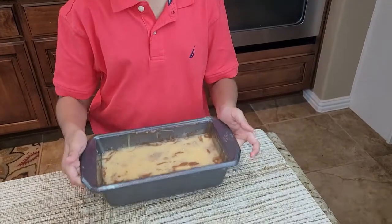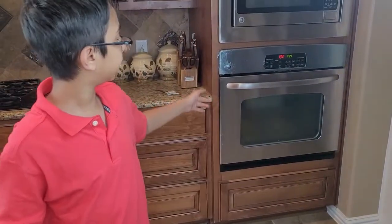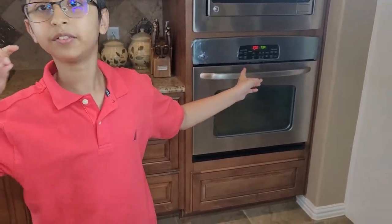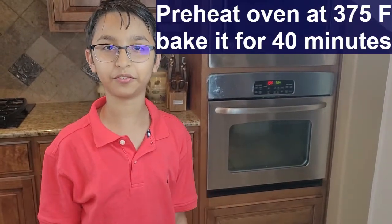So now I'm done with the layering. We're going to tap the pan a little bit. Then put it in the oven. I have my oven preheating at 375 Fahrenheit and we're going to bake it for 40 minutes.